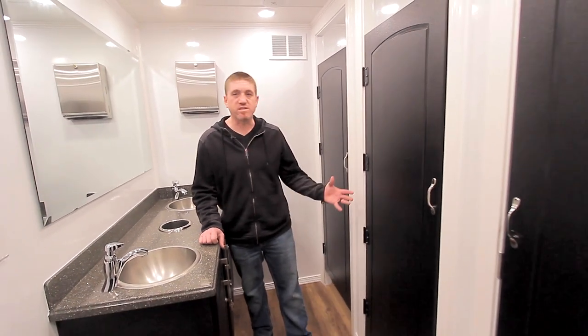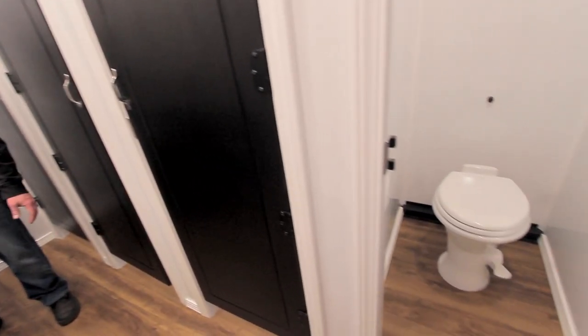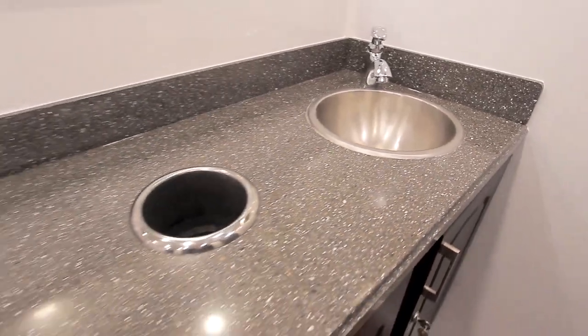Here we are on the women's side of the classic series 8-station. Features the same interior styling with four stalls, nice big sinks with the oversized vanity.